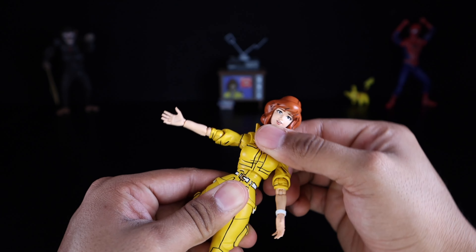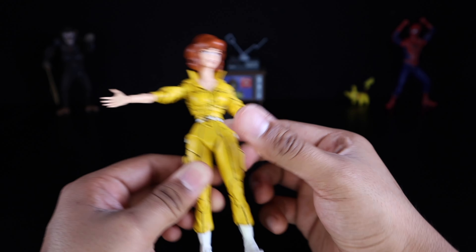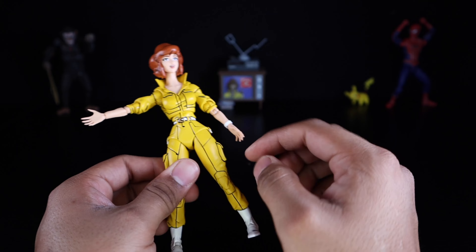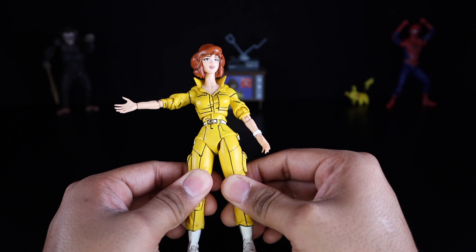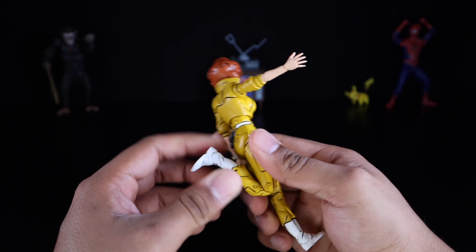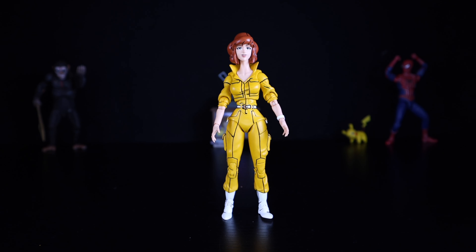She does have a diaphragm cut that pivots to each side, crunches forward and back, and rotates a full 360. She has upper thigh cuts — I feel like every company should move into upper hip rotations where you can't see the cut, because a cut across the thigh is unnatural and I don't like it. You get some shifting out of there, which is fairly well done. She has double jointed knees with a great range of motion — she can easily kick her own behind. She has a hinge at the foot that hinges forward and back, and ankle pivots, with pegs at the bottom of the feet.